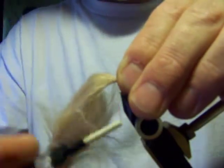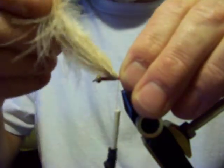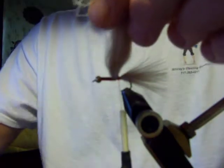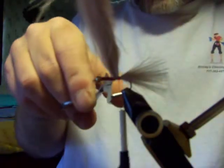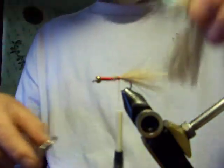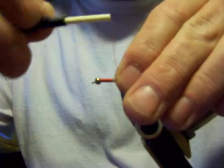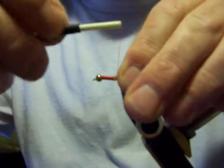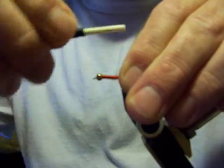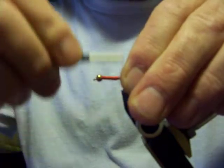Usually I'll tie anywhere between two and three turns. I can double-check my tail and that looks good to me. Clip that off nice and even, then we're going to come back down through here and tighten all that up. You want to try and keep this body as even as possible.